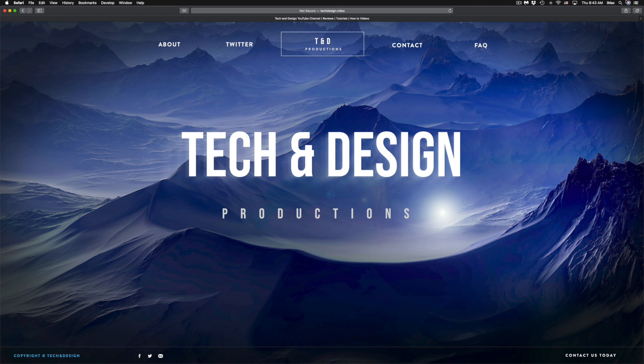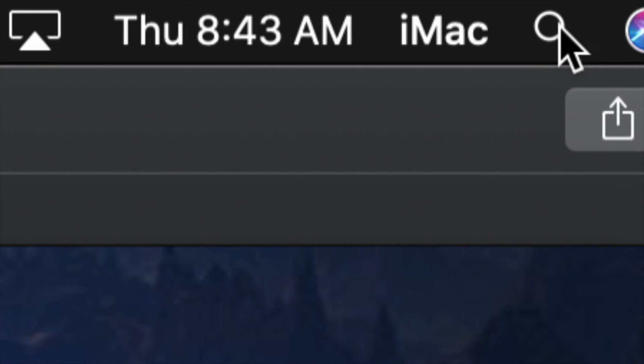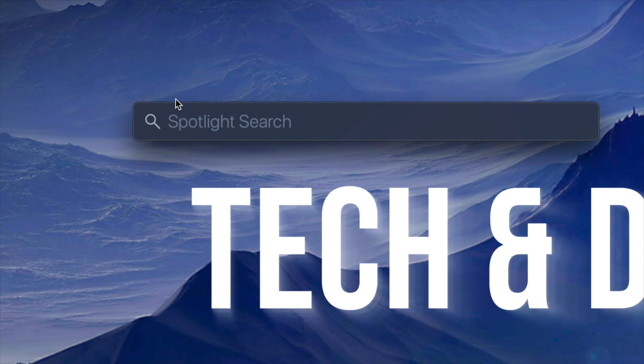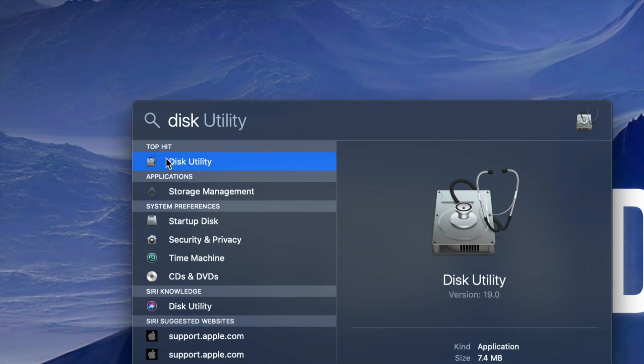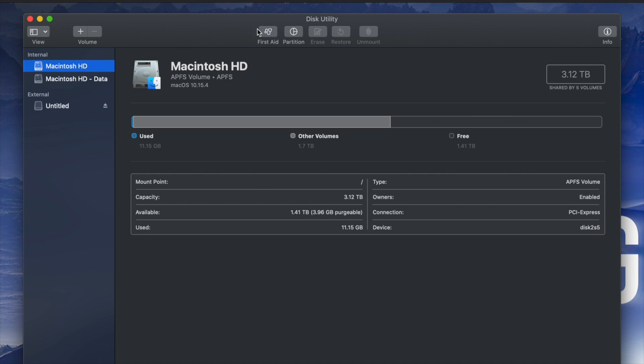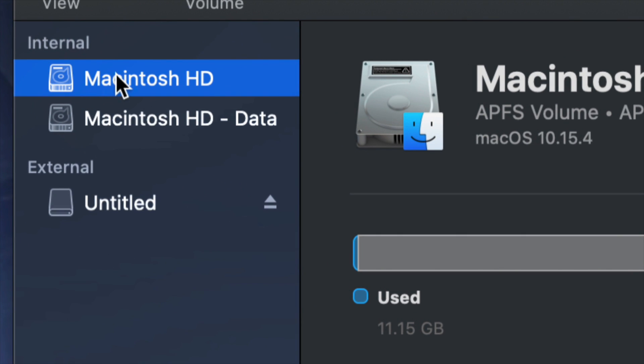What we have to do is go to Disk Utility. On the top right-hand side of your screen you will see Spotlight Search. Under Spotlight Search, look for Disk Utility. Disk Utility is something that's built into your Mac no matter which Mac you have. Once you open it up, you will see something like this.